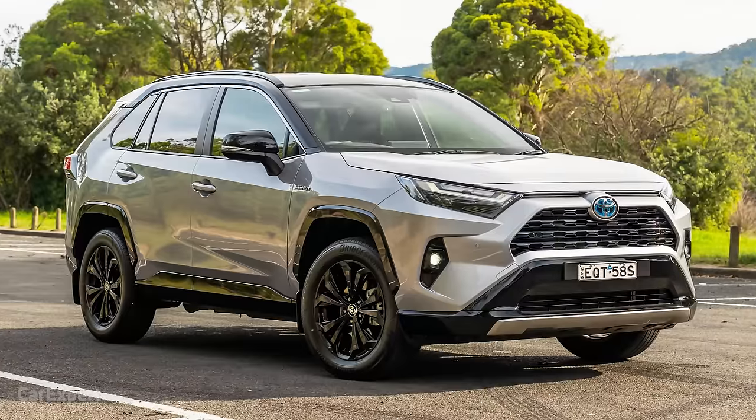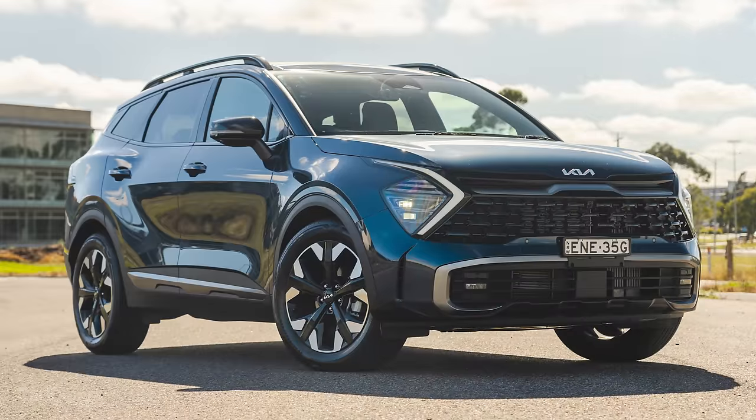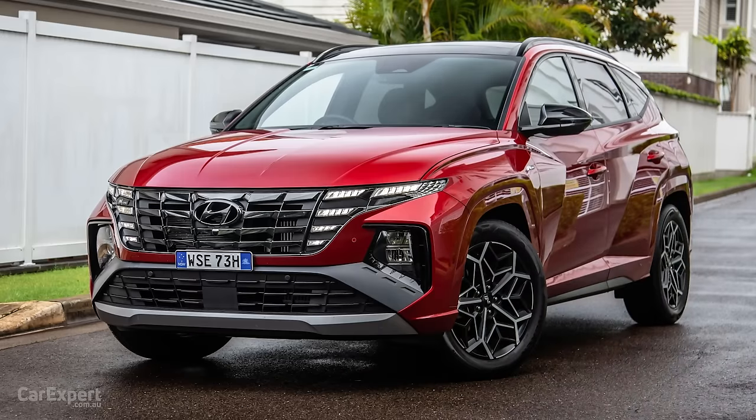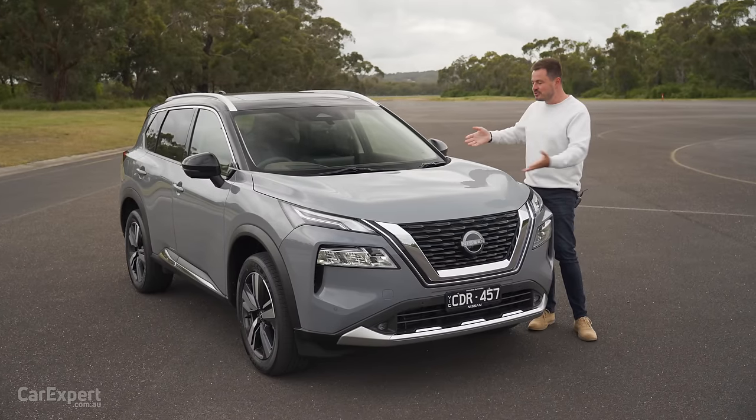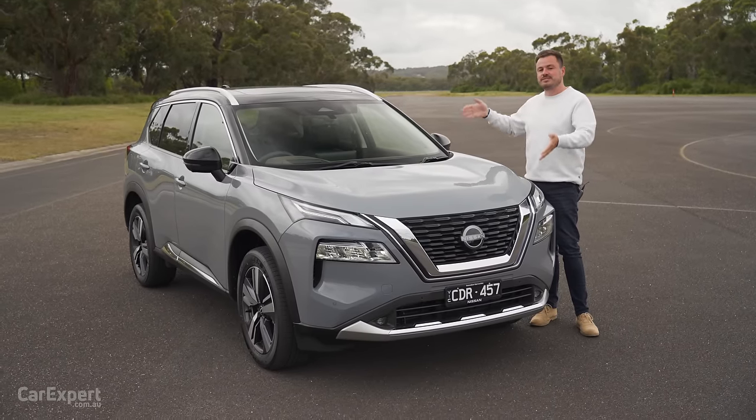So this competes with things like the Toyota RAV4, the Kia Sportage, Hyundai Tucson — it's that size of vehicle. This is a little bit different to the X-Trail and the Rogue that you see overseas, because this is actually built in Japan.